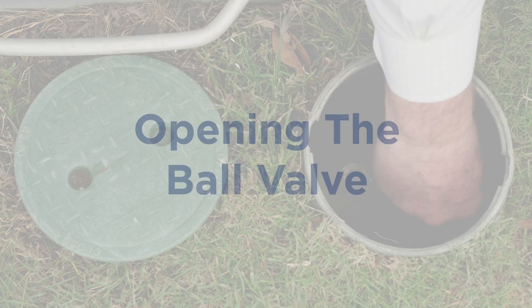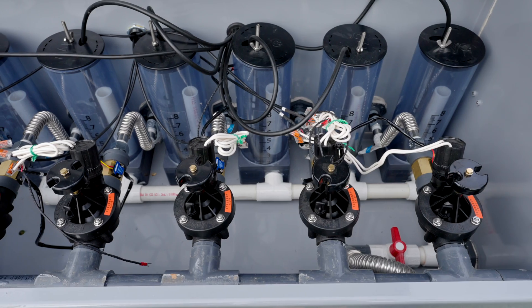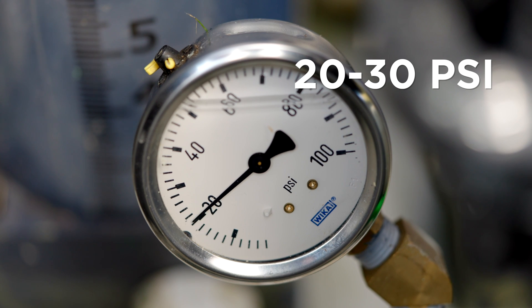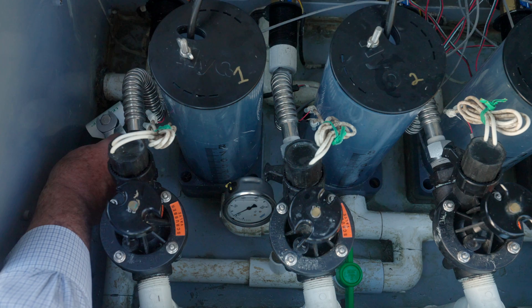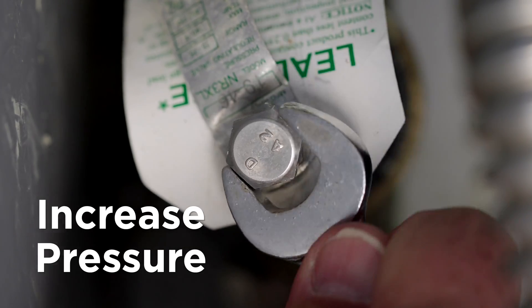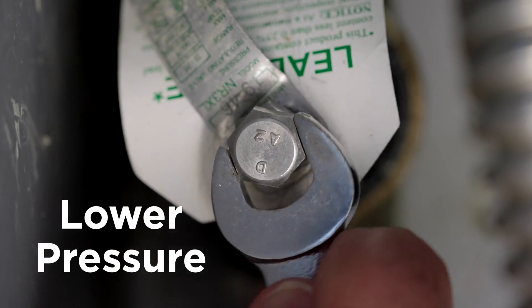Next, open the ball valve and allow water into the box and verify there are no leaks. Verify the water pressure gauge is reading 20 to 30 PSI. If adjustments are needed, you can turn the bolt on top of the regulator clockwise to increase the pressure and counterclockwise to lower the pressure.